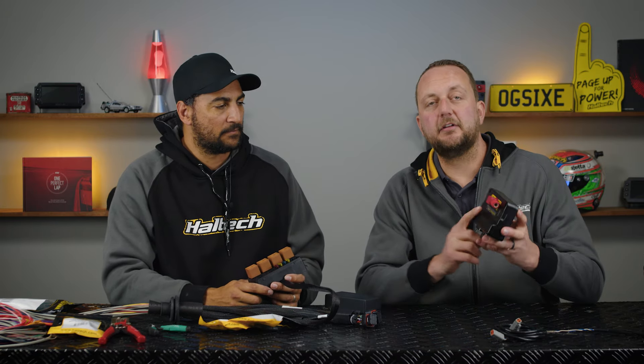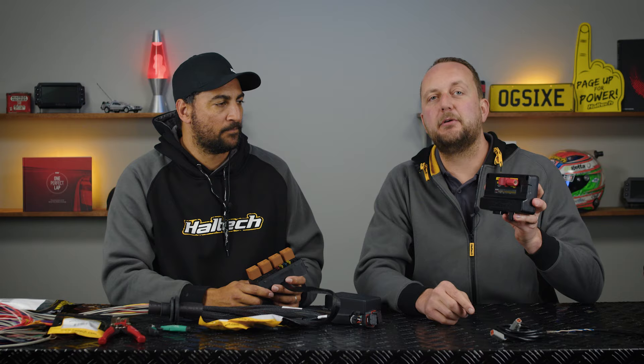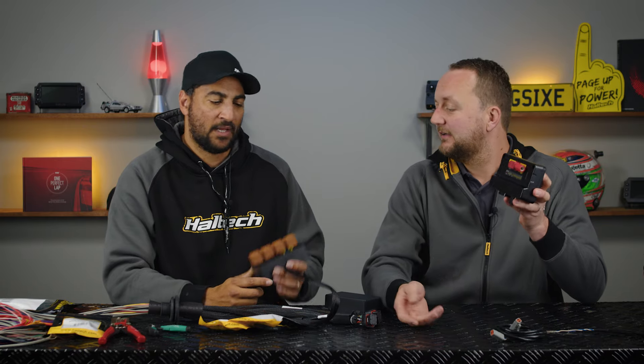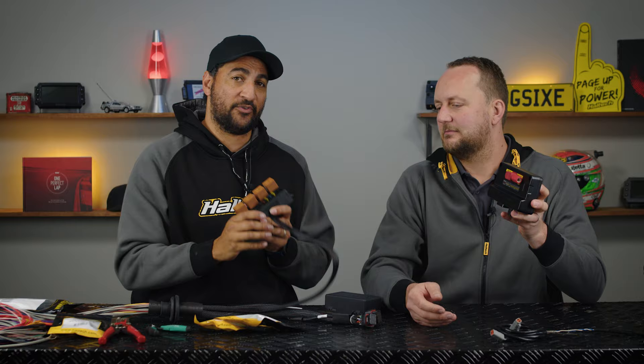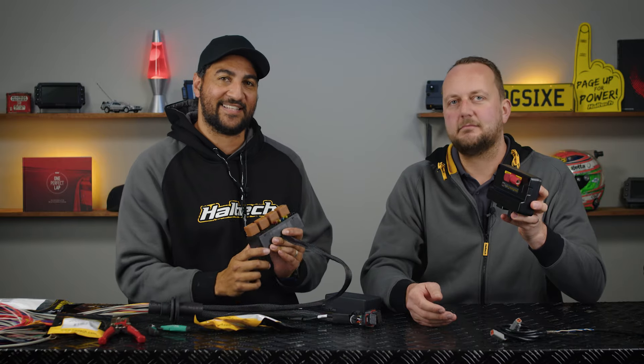Hi there and welcome to Technically Speaking. Today we're going to be having a closer look at the Haltech Power Distribution Module, the PD16, and we're going to integrate it into our loom. We're going to remove this fuse box and swap it out with the PD16.